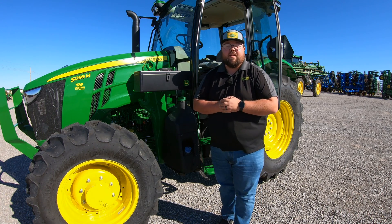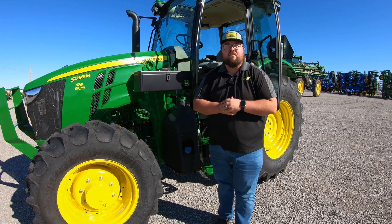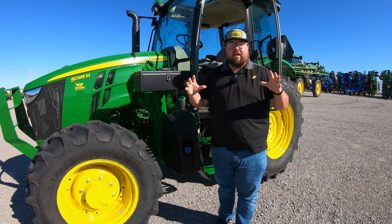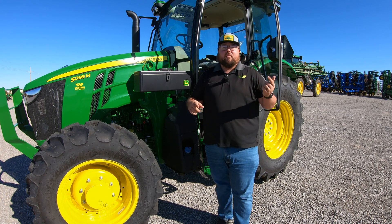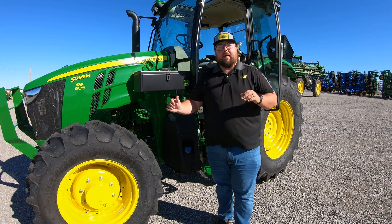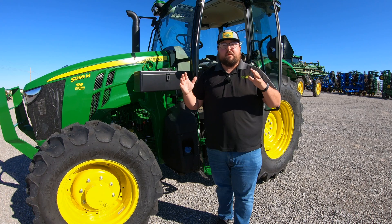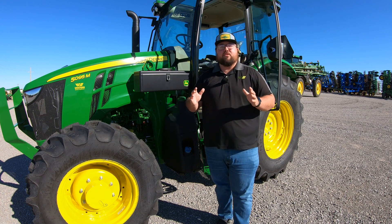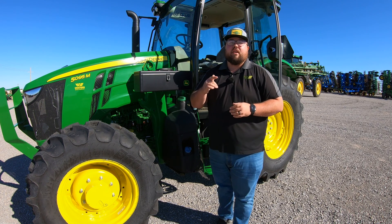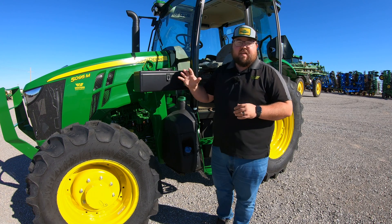What's up, guys? This is Brent with Western Equipment. Now, let's go ahead and start talking about the best transmission in the 5 Series tractor lineup. In the John Deere 5 Series tractors, we have 5Es and we have 5Ms, with horsepowers that range all the way from 50 up to 130. Today we are going to be talking about the Power 8 transmission on this 5095M.